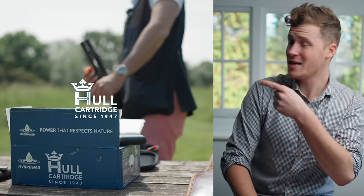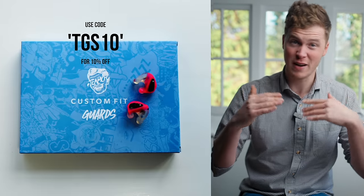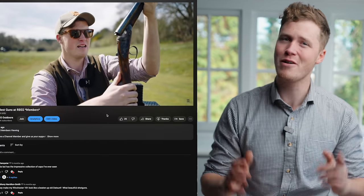Thank you very much for watching. Go and check Shotcam out — they've supported us for a few years now and are a fantastic product. From a training perspective they are invaluable, and also for looking back on your heroic shots on game and clays. Check the link in the description to the Shotcam sale. This channel is made possible by our amazing sponsors — find out more in the description below. If you want to support the channel, you can join as a member — you get extra content, and occasionally we hook up and go clay shooting together as a membership group. Have a wonderful day.